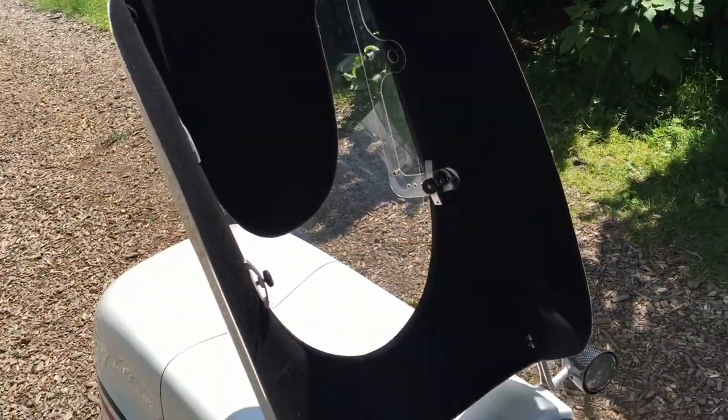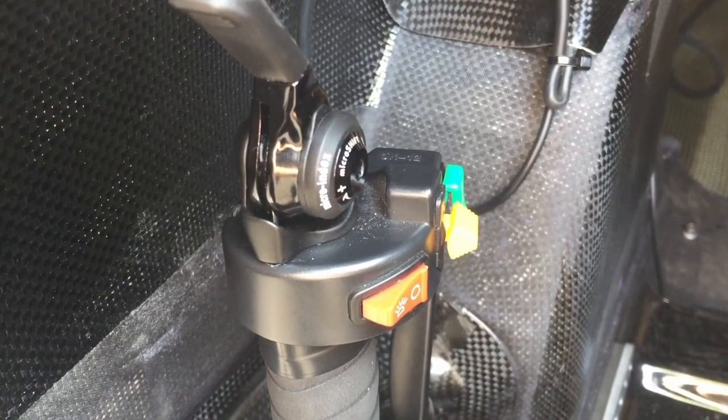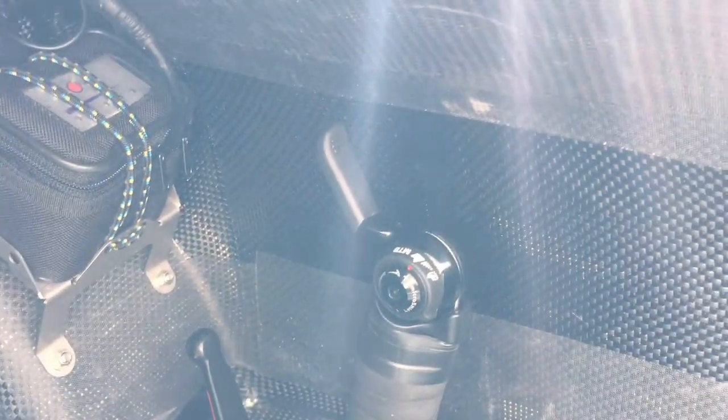There's tank steering here, which means you have no central tiller — the steering is at the side. I think that works perfectly fine; I'm used to tiller steering, but this works too. There are some electronics: a yellow button for the indicators, a red button for the horn, a green button, and more buttons for the lights.